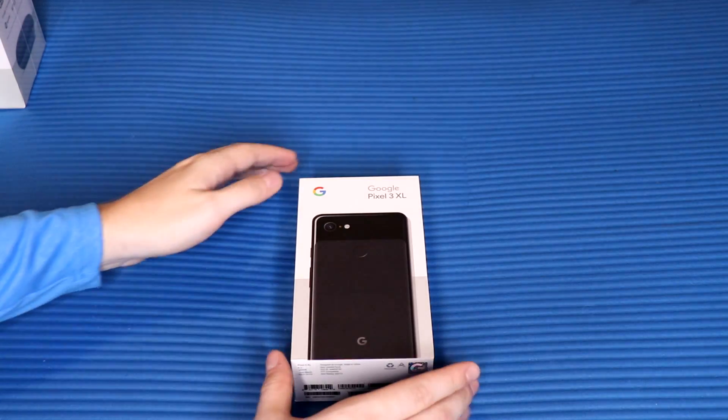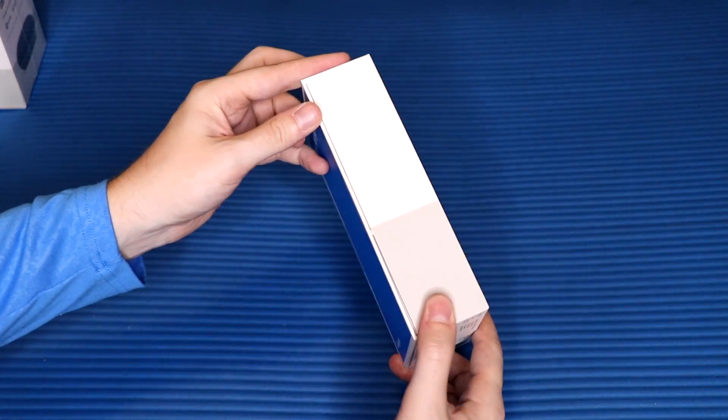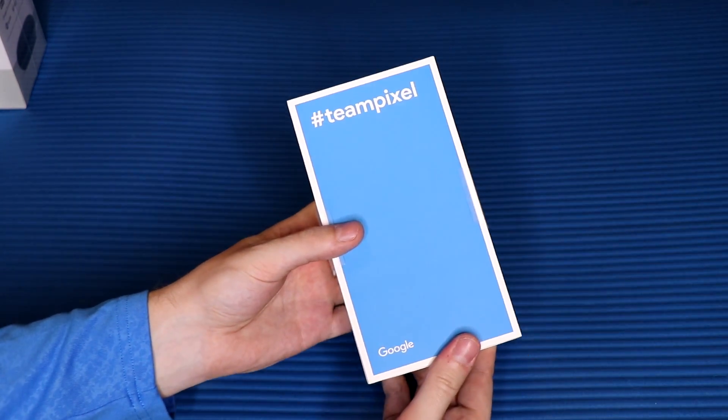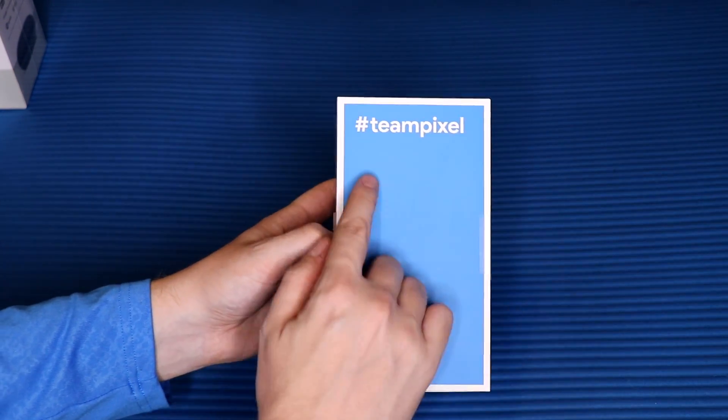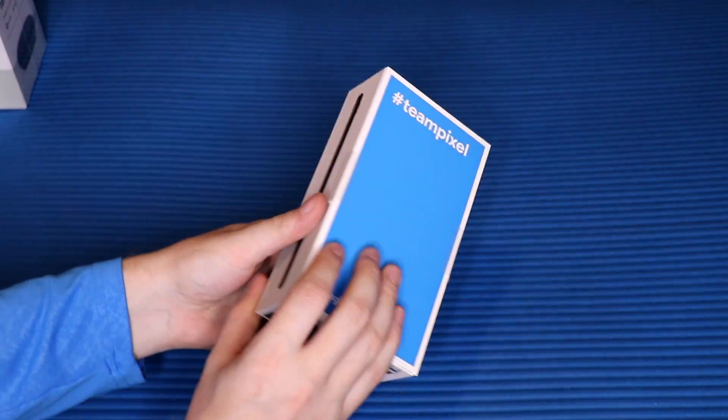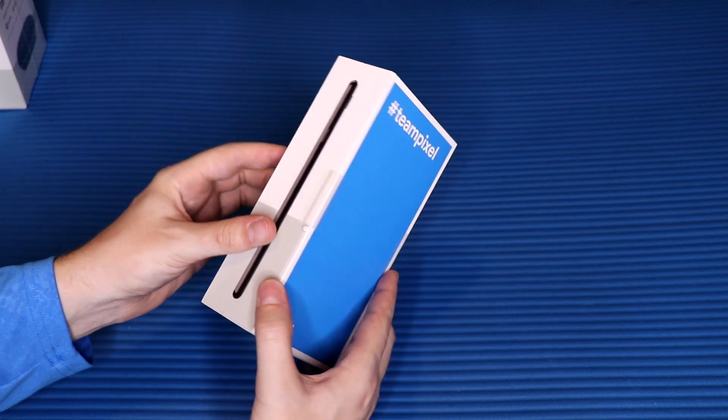Going around the box, the branding isn't insanely crazy — it's pretty minimal, like Google has been known to do these last few years. You've got the hashtag 'Team Pixel' on there, probably trending and all that fun stuff. That's it for the box, so let's cut these tabs.